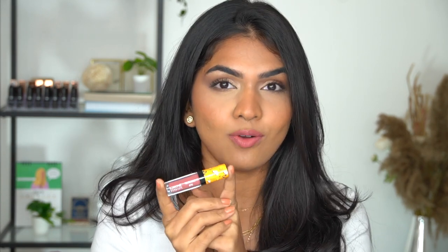So you read the title already. In today's video, we are going to swatch the Lakme Absolute Matte Melt Mini Liquid Lipsticks. These are one of their best-selling liquid lipsticks and I really, really like the formula. So I'm just going to give you my review and what I think about the shades, which are my favorite shades. We're going to talk about the price, pros, cons, which one I like the most, which one I don't like, etc. So let's get started.